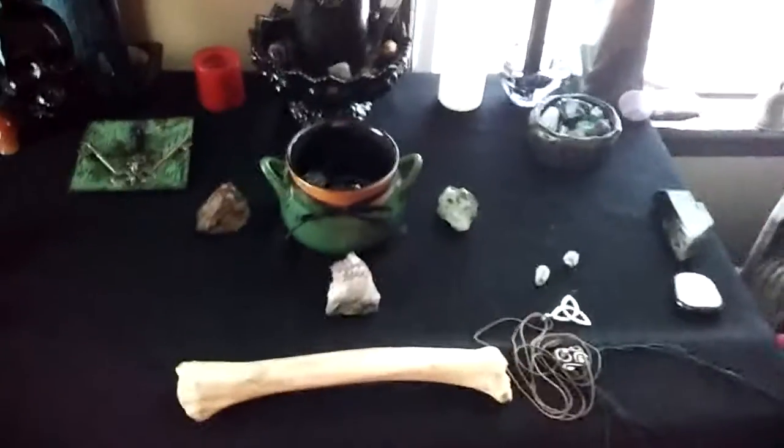And then Hecate's altar — I'm pretty sure I already showed this one. It's the same as last time, but I just love this altar so much. I think it's perfect and I love it. And there's my jewelry.